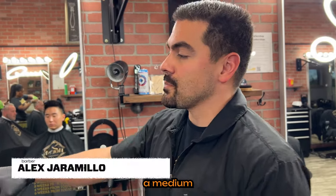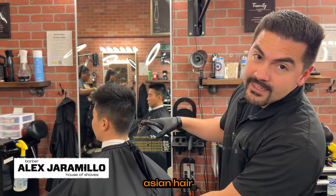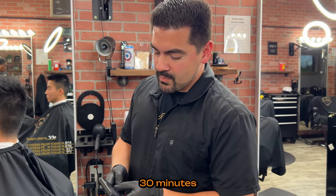In this video, I'm going to show you how to do a medium skin fade on straight Asian hair. We're going to take the skin right up to about here, and I'm going to show you how to do that in about 30 minutes.